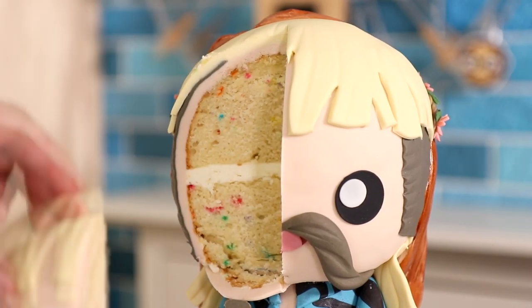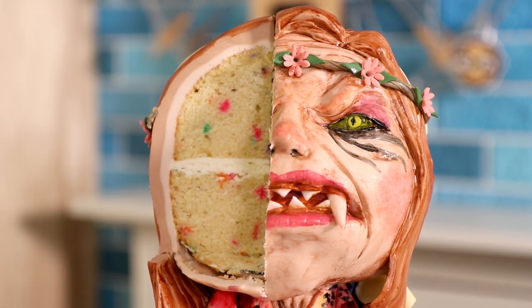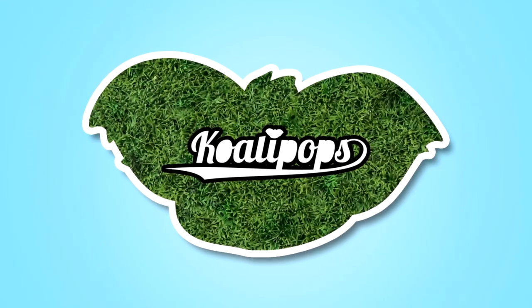Today we are creating a cake of Joe Exotic and Carol Baskin — I'm obsessed with the show. Hi everyone, my name is Jack Hanna, welcome to Qualipops, let's get started.